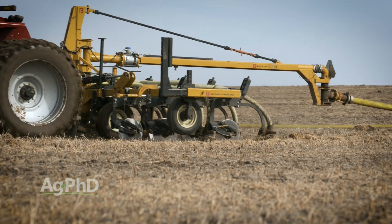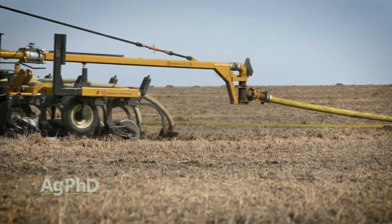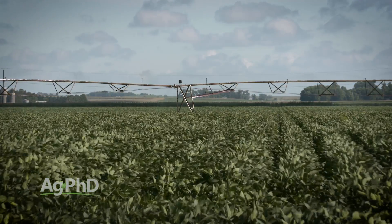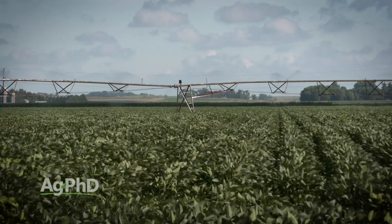Beyond drainage, you've got to take a look at how you're contributing to your salt problem every year. If you're putting manure on that has lots of salt, you're going to have to stop for a while. If you have irrigation water that's the issue, you've got to fix that problem. Those are the first two things to always look at.